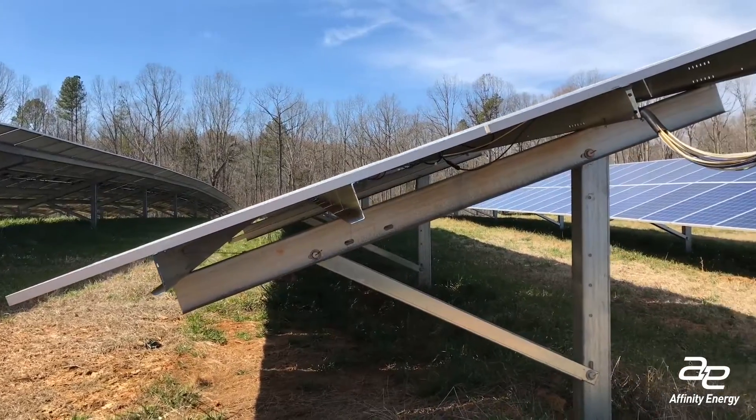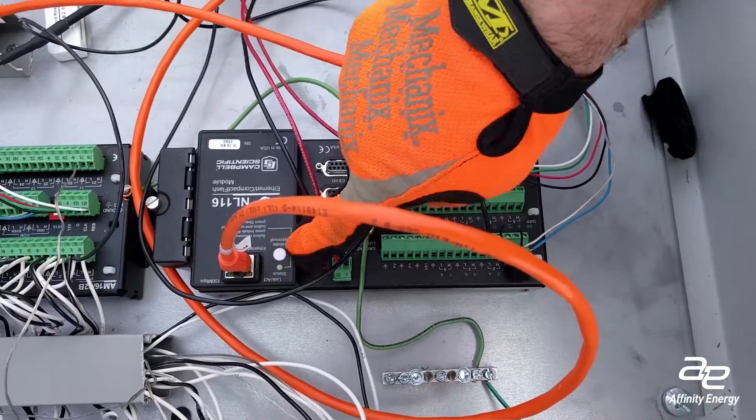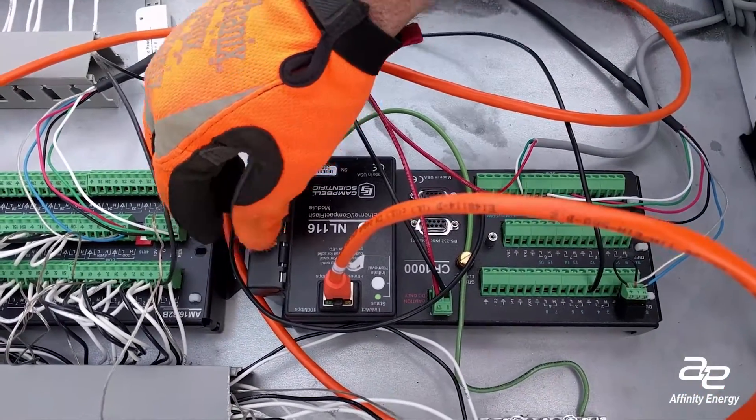When you're ready to retrieve your data and move the CTs to the next spot you want to monitor, the process is simple. First, initiate the safe removal of the compact flash card by pressing the white button near where the Ethernet cable plugs into the data logger.